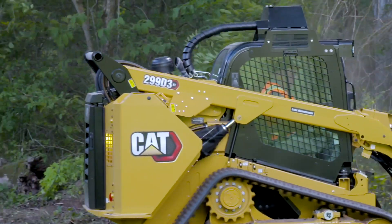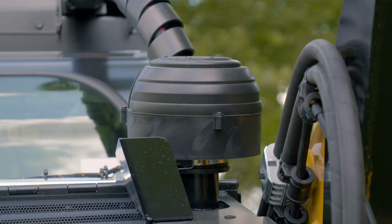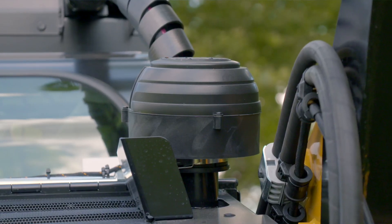The engine pre-cleaner ejects dust, dirt, and debris from the engine airflow before it reaches the filter, extending the service life of your engine air filter.